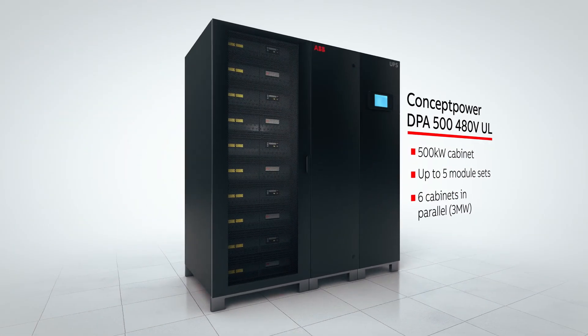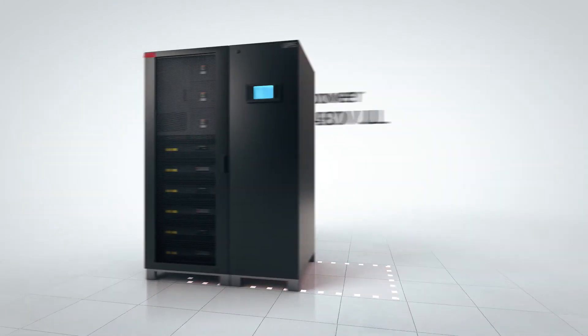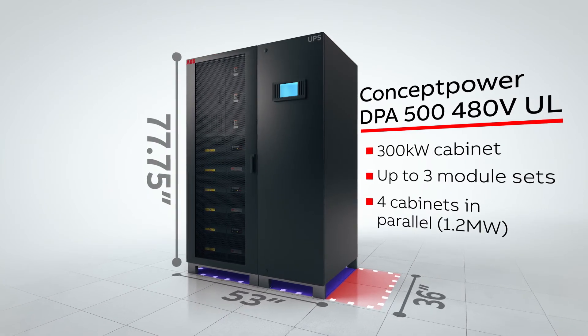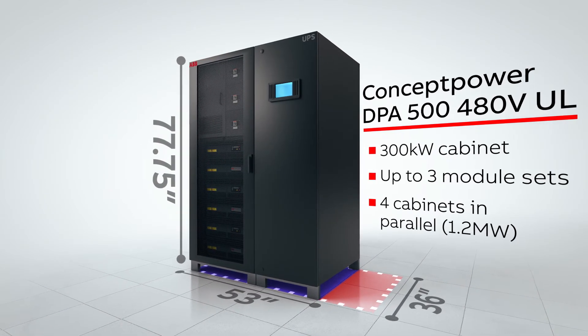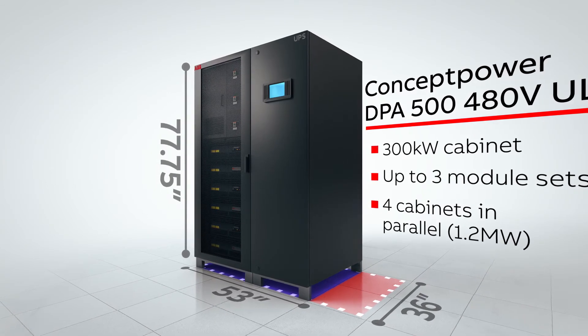We've taken the original Concept Power DPA500 from 70 inches wide and reduced our floor print in terms of width from 70 inches to 53 inches, and that now affords us a 225 kilowatt per meter squared power density.